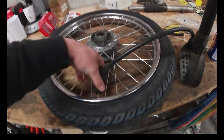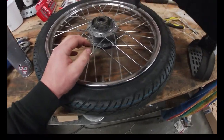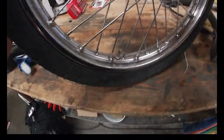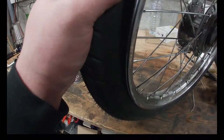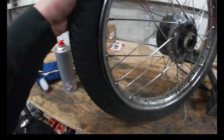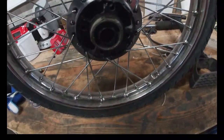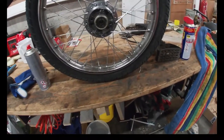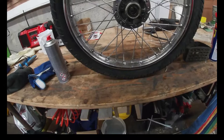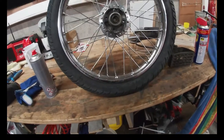Oh no — we still have a leak. I'm going to do this again but I'm probably not going to film it because it's the same procedure. This is so depressing.